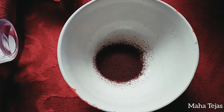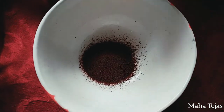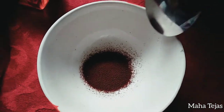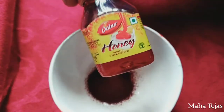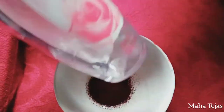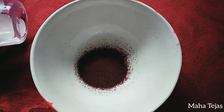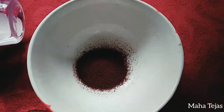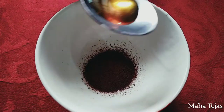Let's do the face mask. Let's use coffee powder — coffee powder is made of 1 tablespoon. Let's do honey. Let's do rose water. Pour 1 tablespoon of honey. Let's do it from the correct ratio.